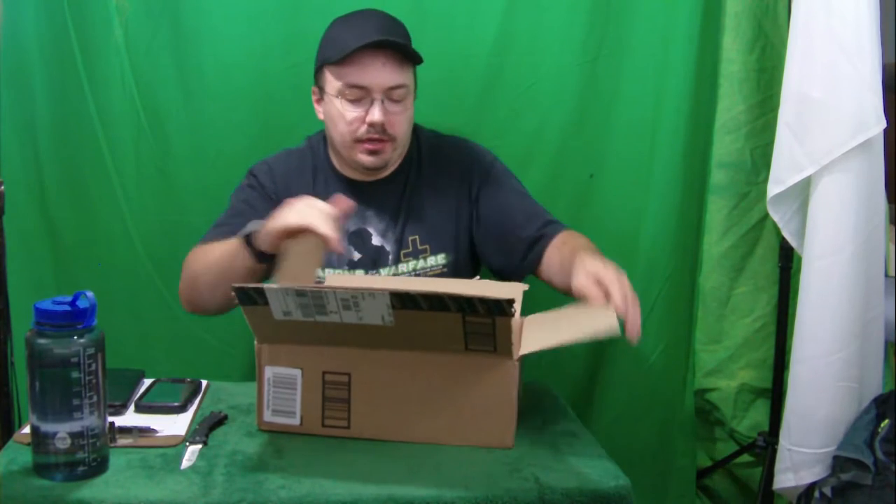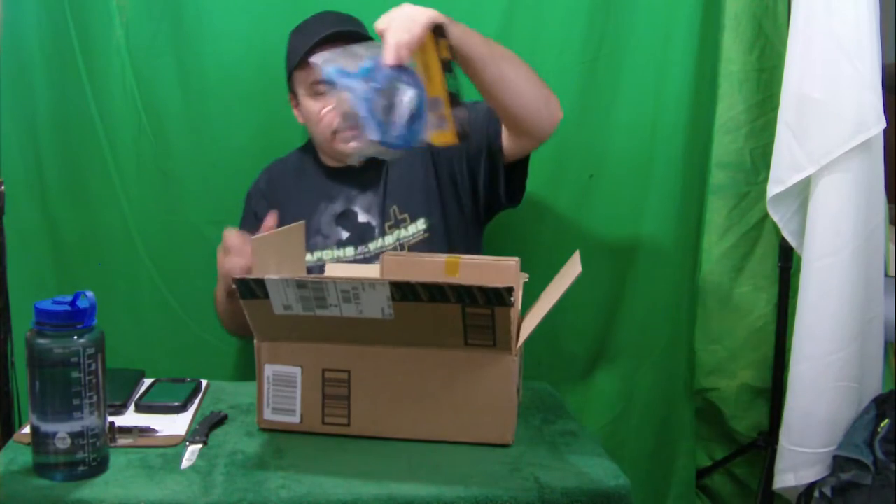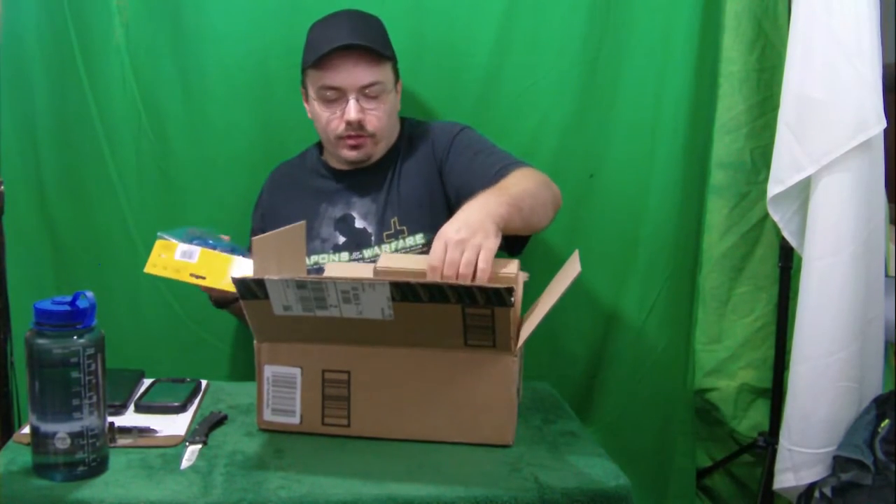It's supposed to light up and it has a four-digit combination. Let's see — here it is. Okay, we'll get this out. There's another product here for another video.